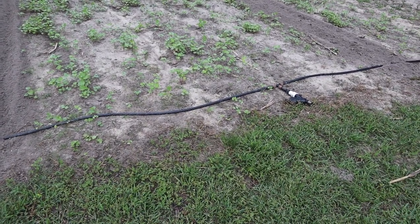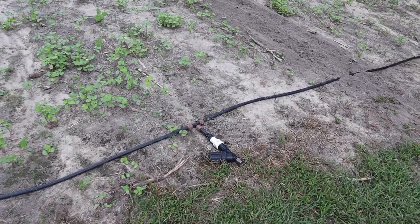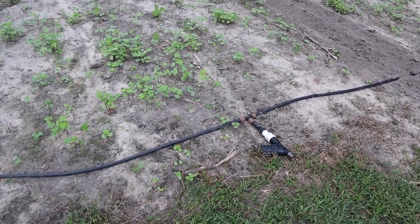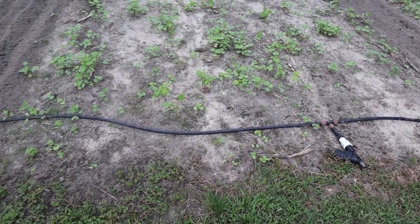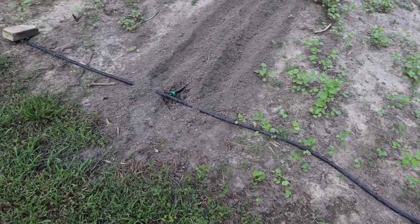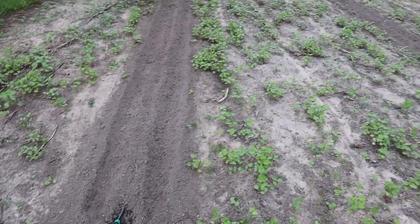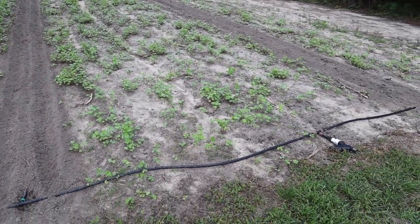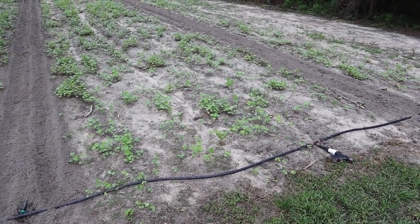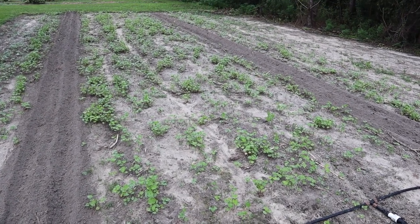I left my main irrigation line — the same main line setup I used on my corn. My corn had rows every three feet, so what I did was I just plugged all the holes except for two, put goof plugs in those holes, and used two of those holes for these two rows. If the corn was three feet apart, I think these rows are somewhere between nine to twelve feet apart, which should give them plenty of room to sprawl.